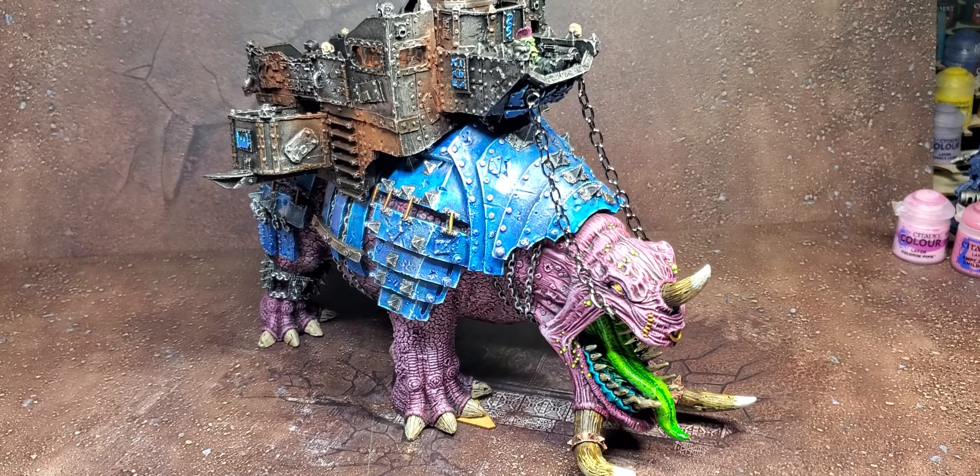I'll have another video with my whole LVO army and my display board coming up soon — I'll be making that today actually, so it'll be up after this one. I'll see you at LVO. Like and subscribe if you want to see more videos. This is Roman with Hydra Painting — have a good one.